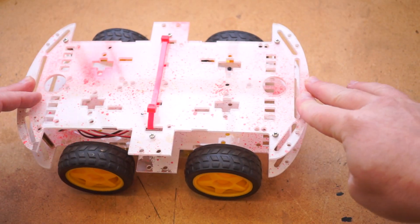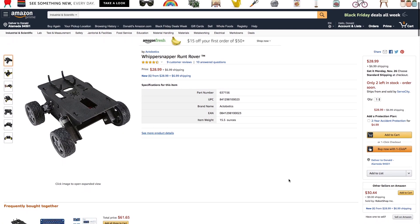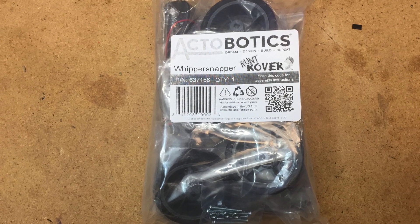Alright, so after that I liked the idea of bringing my own components, but I wanted a design that wasn't so flimsy. So I was really happy to find the Runt Rover line from Actobotics. There are a few of these designs to choose from — I got the Whippersnapper model for around $30.